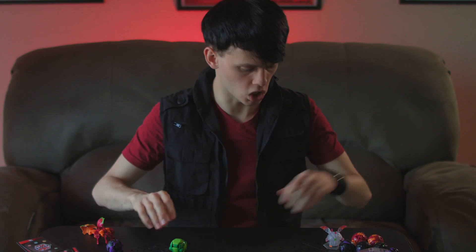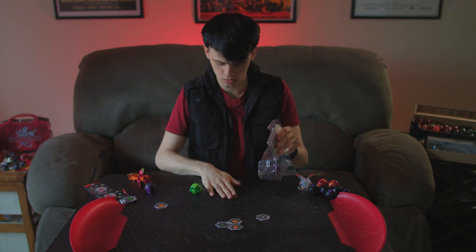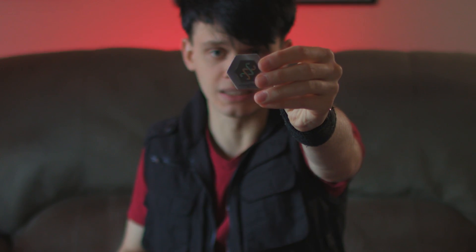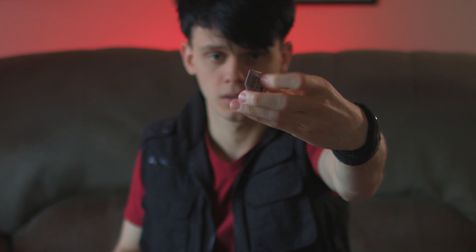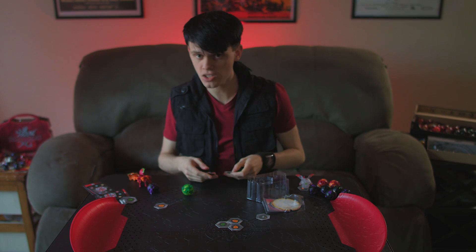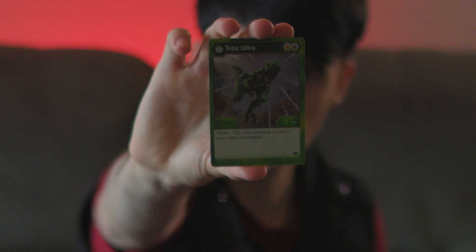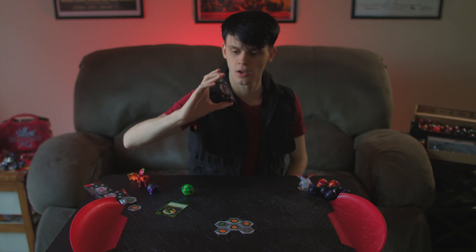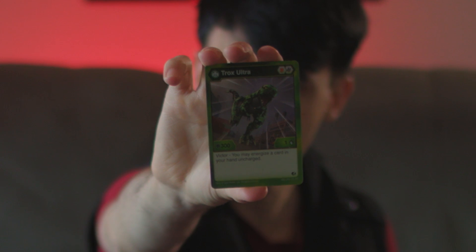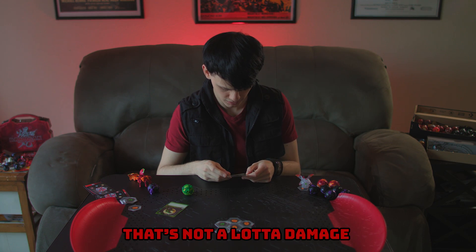Let's go on Trox's cards. It's a Chorus BakuCore too! Plus 500 B-Power but minus one damage. Deafening Roar — common card. Trox Ultra. 300 B-Power. Only one damage! That's not very powerful, that's not a lot of damage.